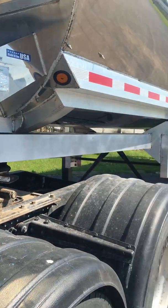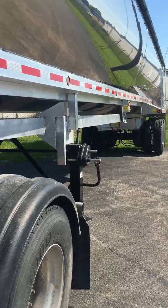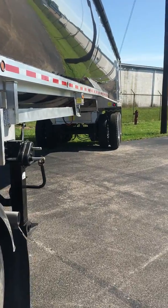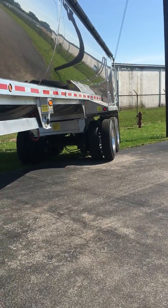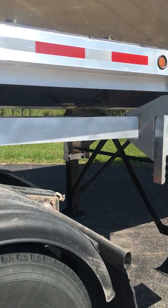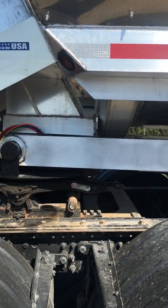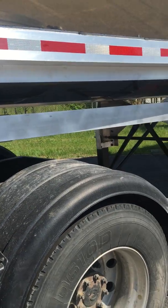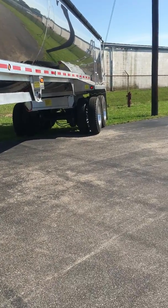There are other options. The smallest option is the warning light only. The next is the warning light and horn — so if the driver isn't paying attention to the light and starts to raise the bed, the horn blows and warns anybody around.